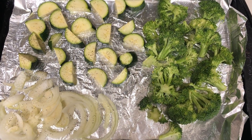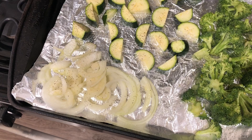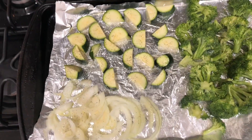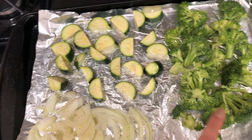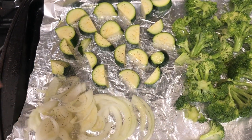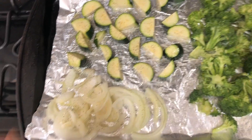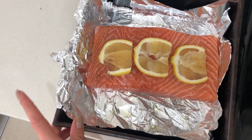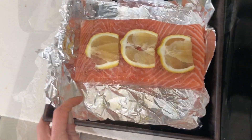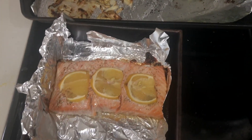Normally I have more of a variety of veggies, but yesterday was Sunday and it was the Super Bowl, and I usually do my grocery shopping on Sunday but didn't really get around to it this week. So I kept it simple and cut up an onion, some zucchini, and some broccoli. I just drizzle them with olive oil, some salt, pepper, and garlic powder. On the salmon I also keep it simple — olive oil, salt, pepper, and lemon.